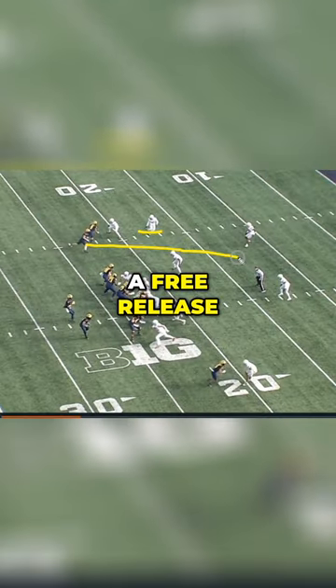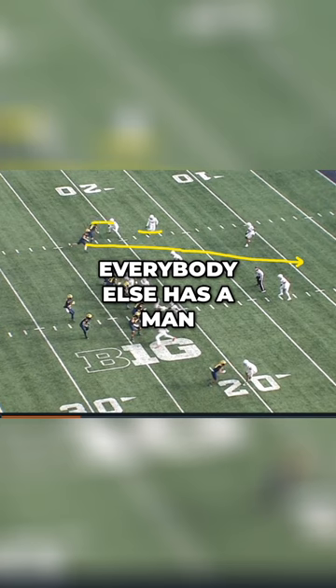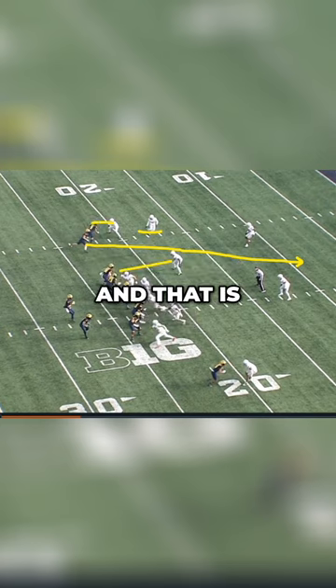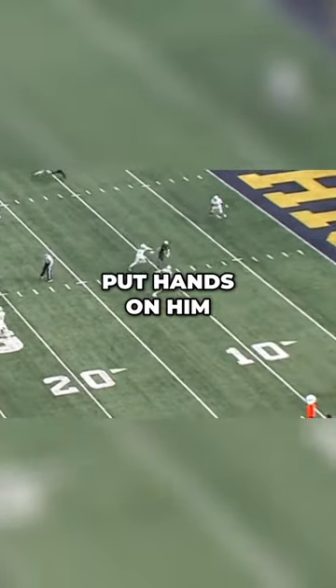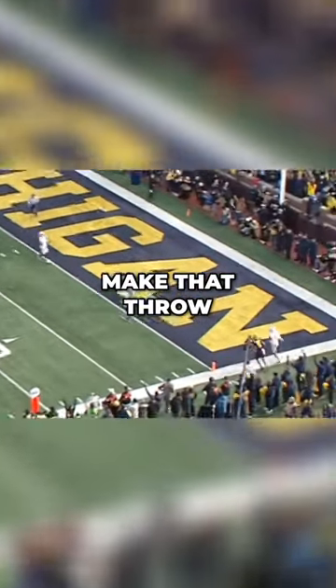Now he has a free release through the middle of the field because everybody else has a man. That is the beauty of using this motion, and it's something that the NFL does a lot this year. You've got the free release, nobody is able to put hands on him, and he's able to make that throw.